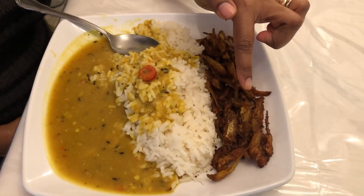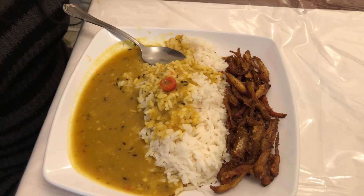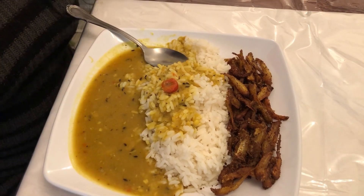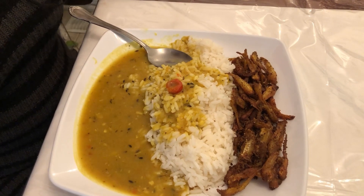Let me know when was the last time you had it. If you like this quick recipe, please give me a thumbs up. If you're new to the channel, I hope you'll consider subscribing. Until then, I want to say stay blessed, stay safe. I love you guys. Bye for now.